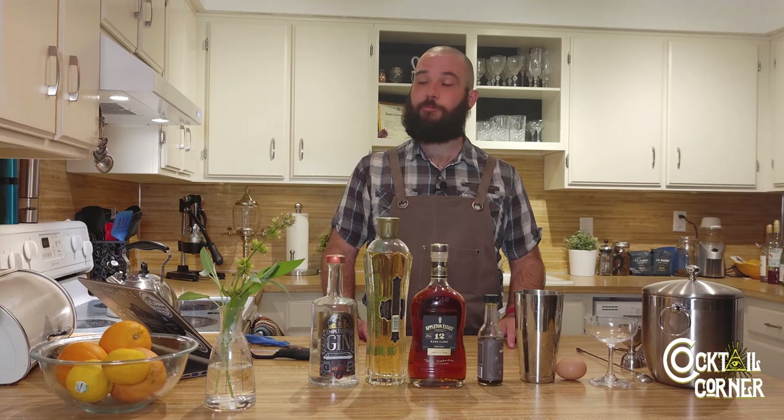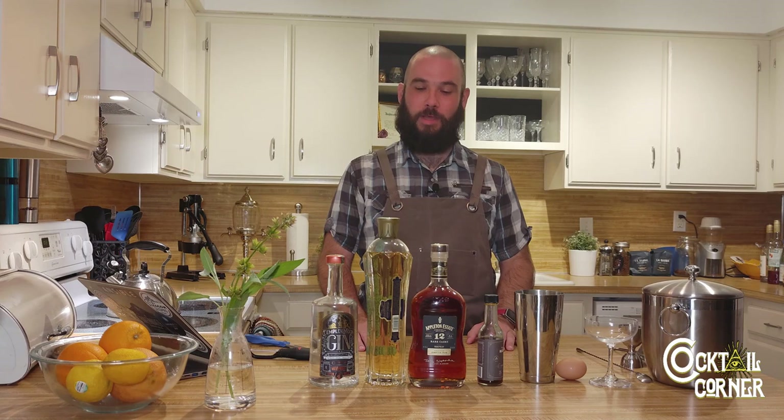Welcome back to Spirit Sears Cocktail Corner. I'm Mike, and today what I have for you is called the Slow Start. This is actually one of my original cocktails that I came up with.